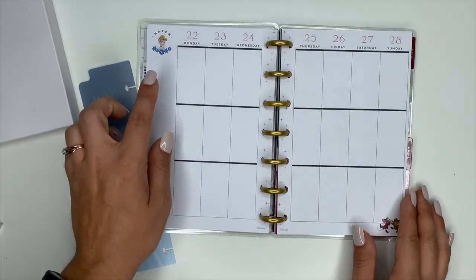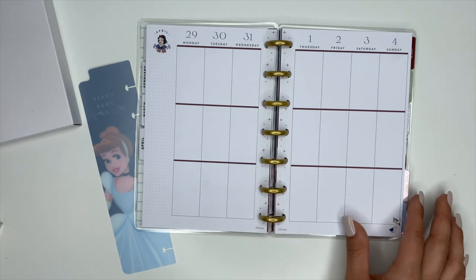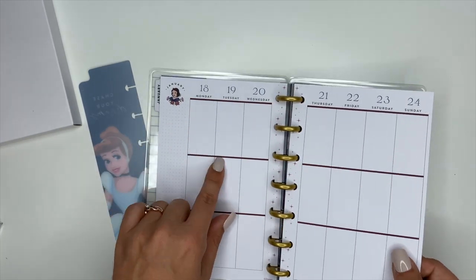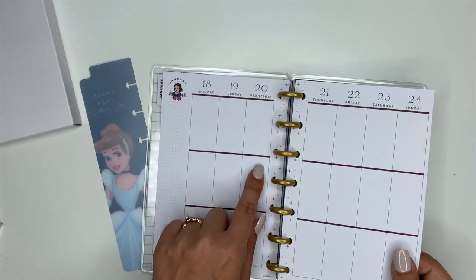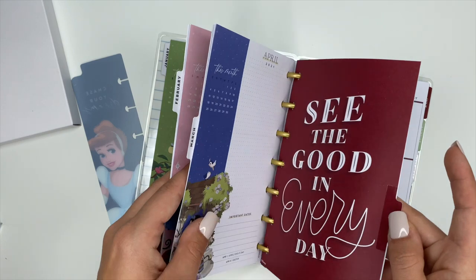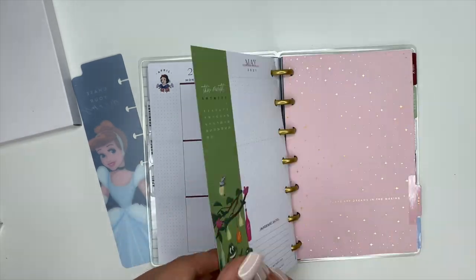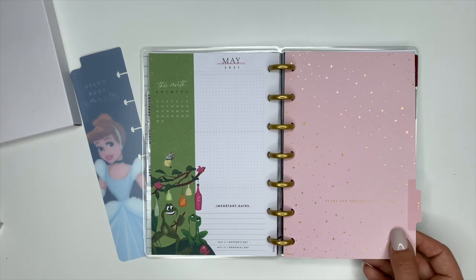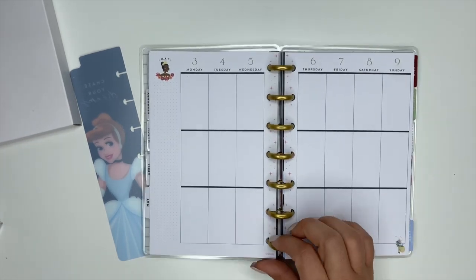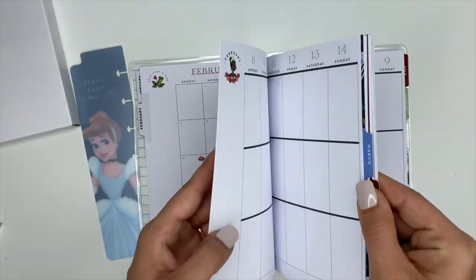For April it says 'See the good in every day' and we're back to Snow White, with that deep purplish maroon color like January. So it alternates: Snow White, Tiana, Cinderella, then Snow White again — rotating through those three. For May it says 'Plans are dreams in the making' in gold foiling. With Tiana the weekly pages have a deep greenish color, same as February.